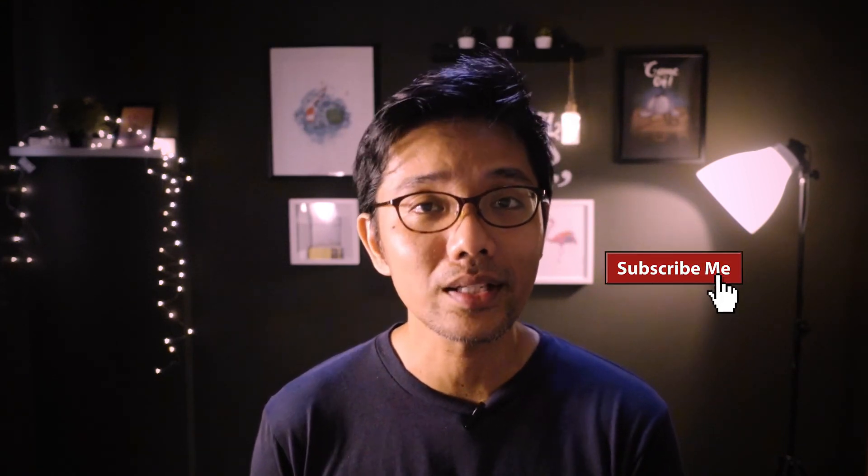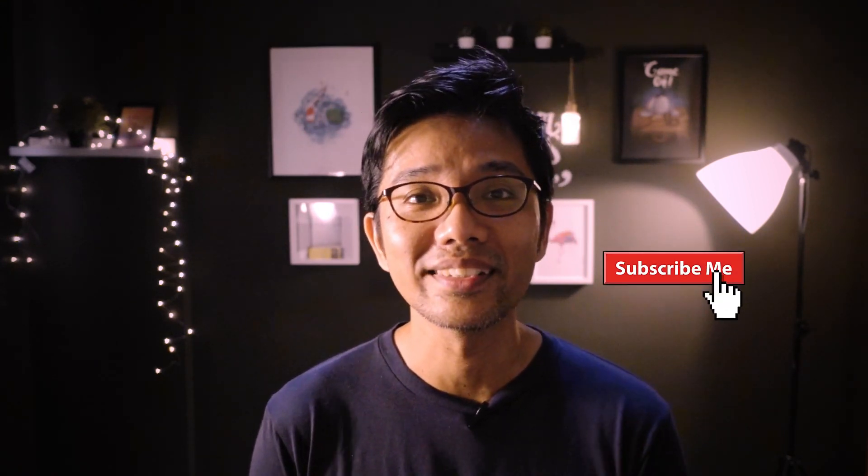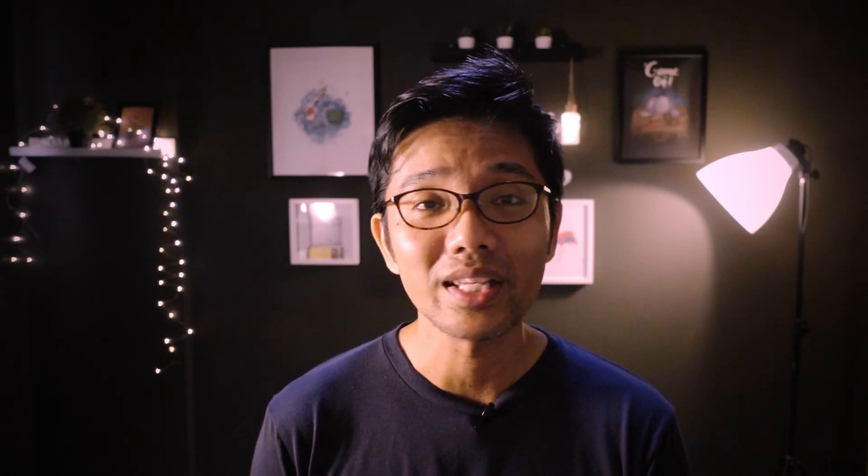We are done! I hope you like your painting of the pear. If not, you can rerun this video and keep trying — don't give up. If you like this video, give it a thumbs up and don't forget to subscribe by clicking on that subscribe button. I hope you have a good day and I'll see you in the next video.